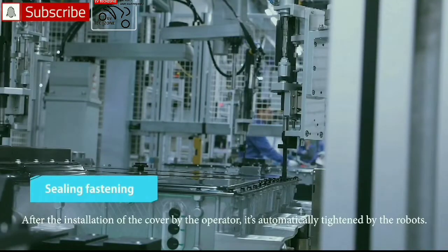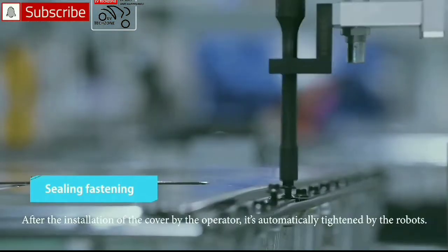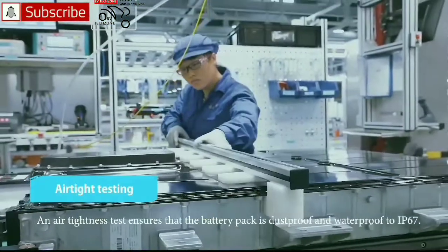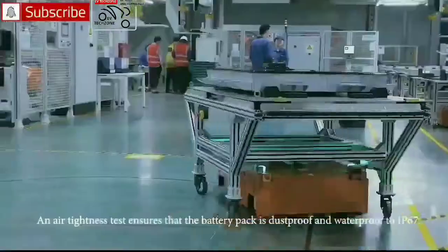After the installation of the cover by the operator, it is automatically tightened by the robots. An air tightness test then ensures that the battery pack is dust proof and waterproof.